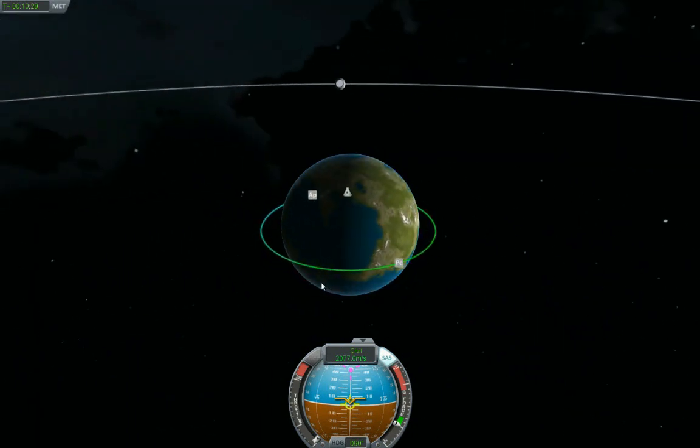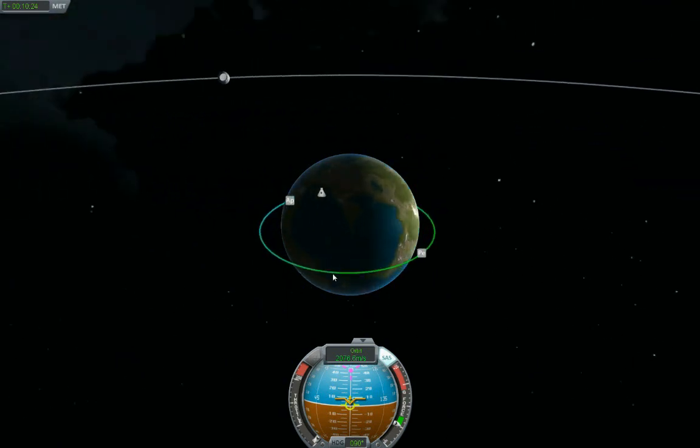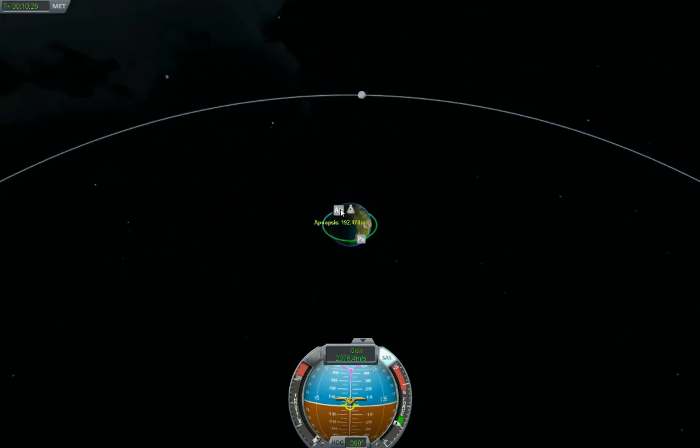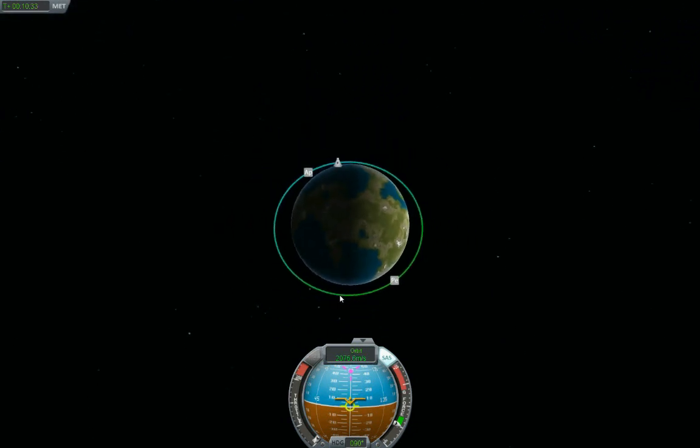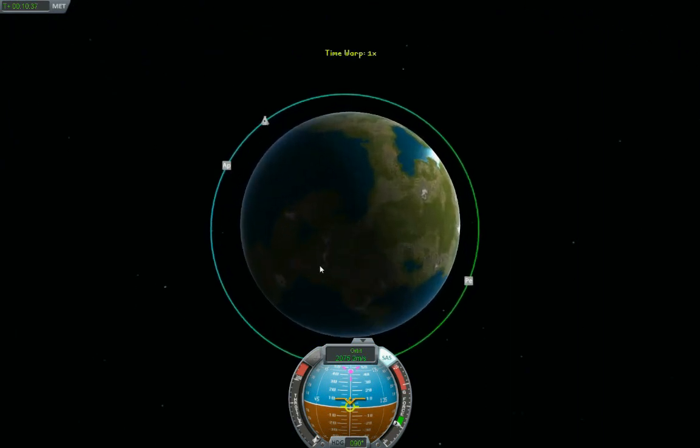I was reading a post by the developers — they say the time to burn to go for the moon is whenever I come around the planet and see the moon coming up over the horizon. That's when I need to burn and go for the actual transition to lunar orbit.